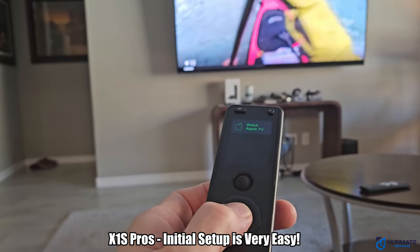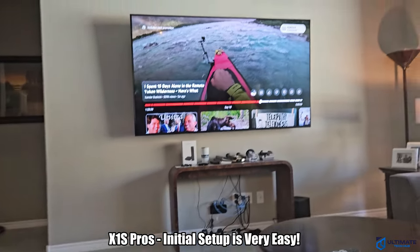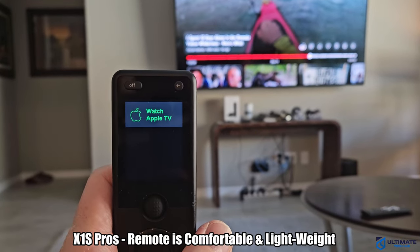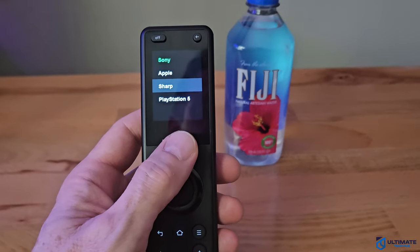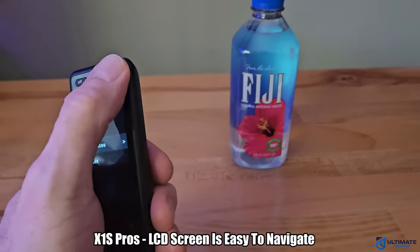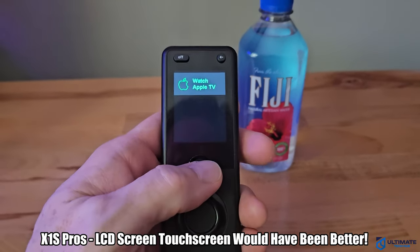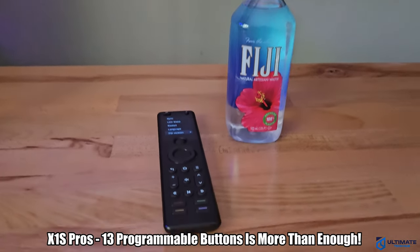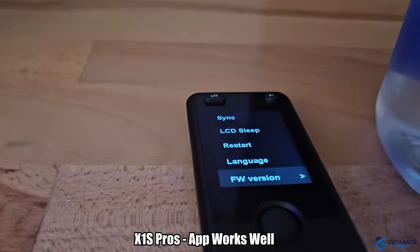The things I love about the X1S: the initial setup is pretty easy, everything is straightforward, and the user manual is detailed. The shape of the remote is pretty comfortable — it's lightweight and easy to use — and I like the black finish as well. The LCD screen is pretty easy to navigate; I think a touch screen would have been better, but the wheel does work well. The X1S has 13 programmable buttons, which is plenty for most situations, and the app works well.